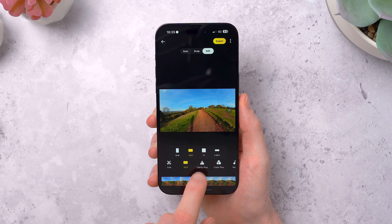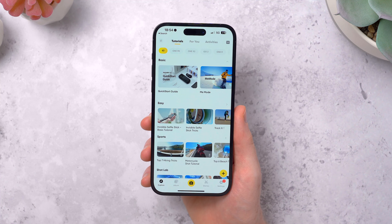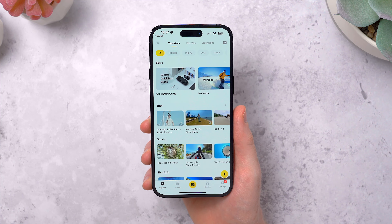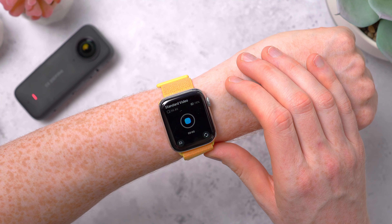And the app has a bunch of tutorials and ideas for how you can use the X3. There's some really creative stuff that people have done with this, and the app breaks it down and tells you what mode to shoot in and how to hold the X3 — so that's really helpful and a good place to start for some inspiration, especially if you've never used a camera like this before. And just to mention there is an Apple Watch app too. You don't get a live preview but you can select the mode and your settings and start and stop recording, which is useful if you've got the X3 mounted somewhere out of reach — you can control it from your wrist.